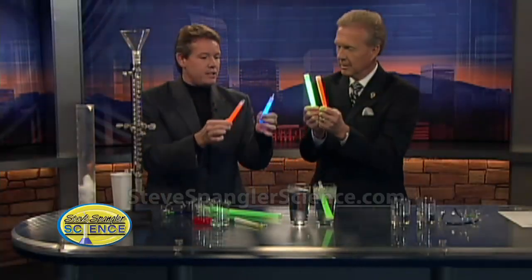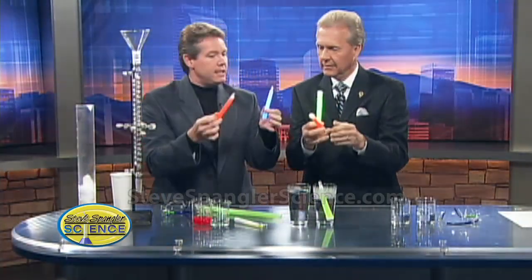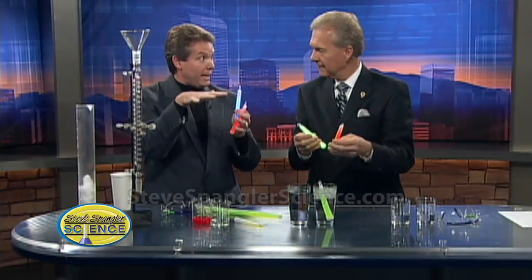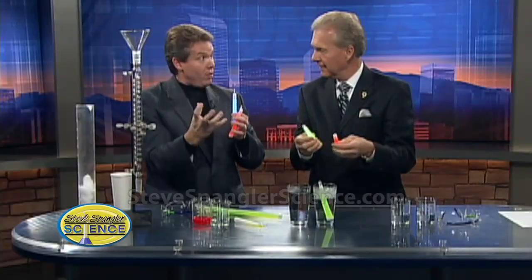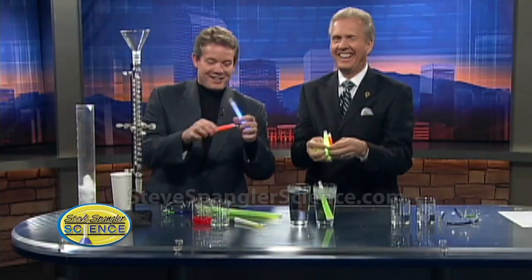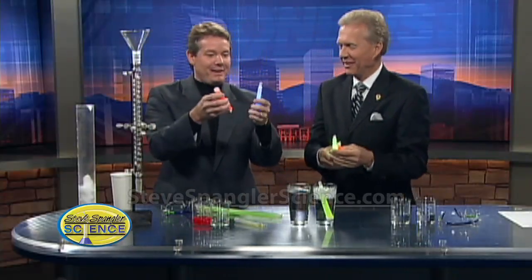So we bring our lights up. This is called chemiluminescence. When two chemicals are mixed together, a new compound is formed, and what happens is those little electrons shoot up to a higher level, and when they fall down, it gives off light. Cocktail talk — you're a fun guy at a party.